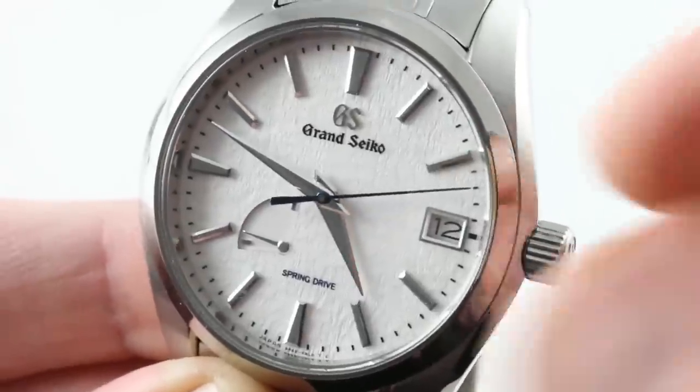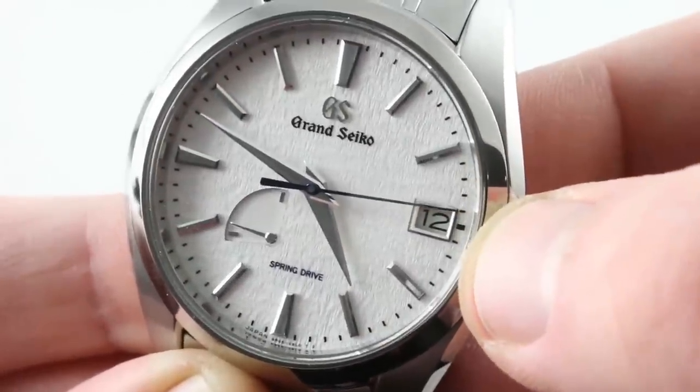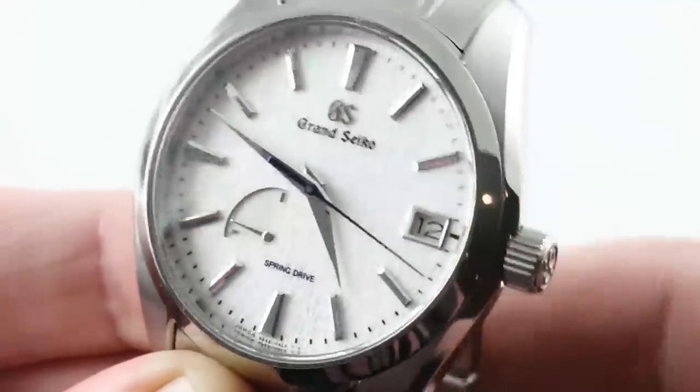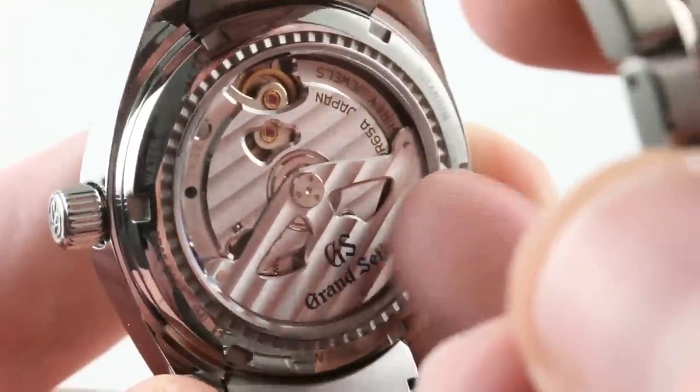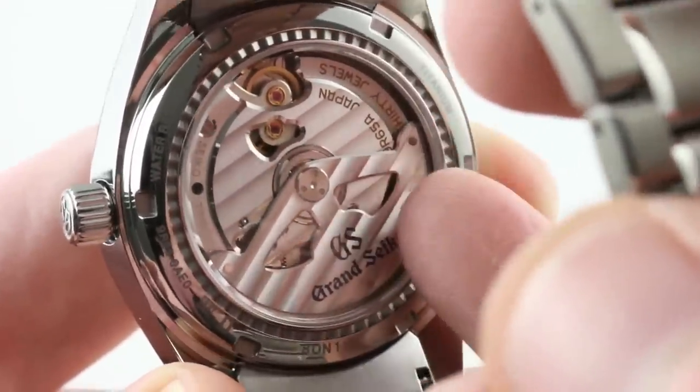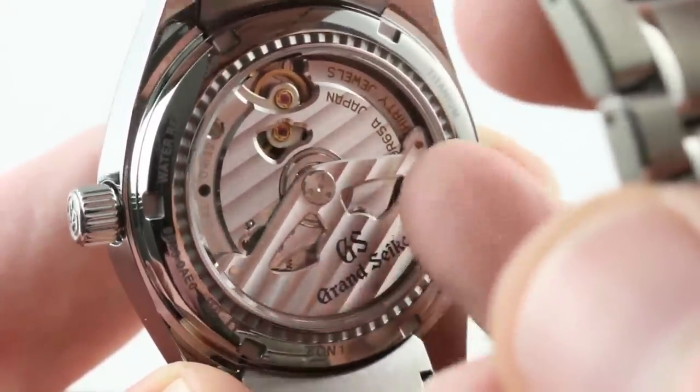You can also see the spring drive system driving the hand seamlessly along the dial — absolutely smooth. And it's not just visually distinctive; it is technically adept, as it endows the watch with precision of plus or minus 15 seconds per month. Remember, Rolex will only swear to plus or minus two seconds per day.